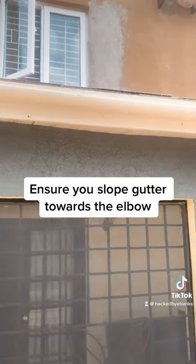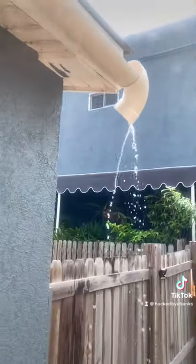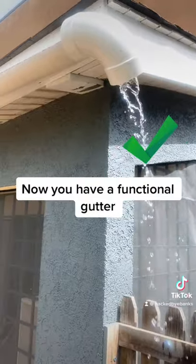Ensure you slope the gutter towards the elbow. Now you have a functional gutter.